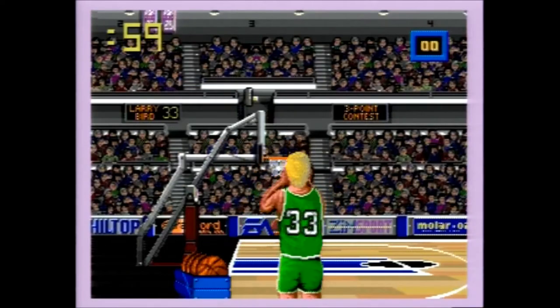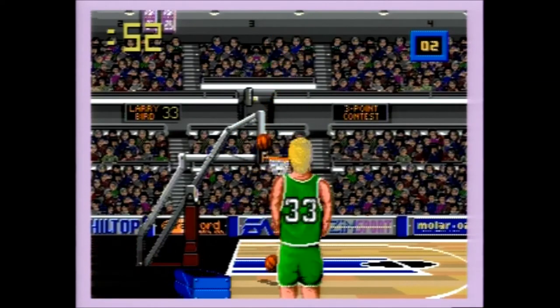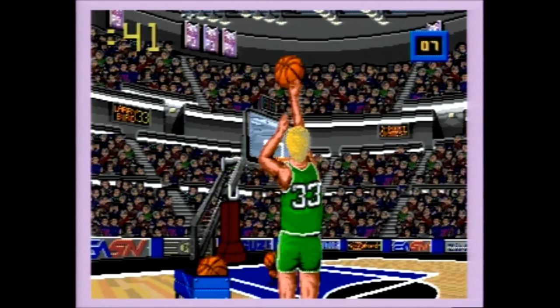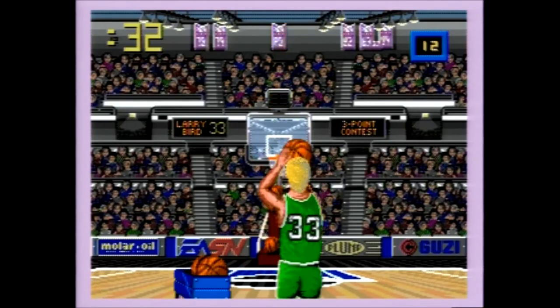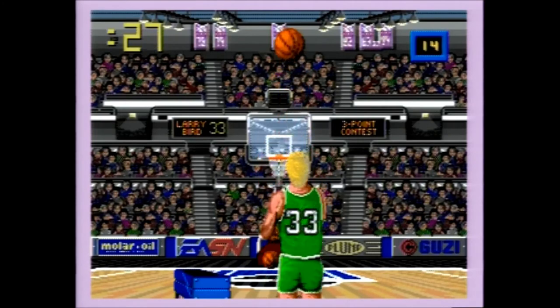In Larry Bird's Three-Point Contest, you have 60 seconds to shoot five balls from five bins, for a total of 25 shots. Every successful shot is worth a single point, except for the money ball at the end of each bin, which is worth two points. You press A to grab the ball from the bin, B to start your shot, and C to release the ball. This can be a little tricky, as the computer will not register B until you have fully grabbed the ball. There is no gauge in this mode, but your best bet seems to be releasing the ball at the top of your shot. At the end, your score will be totaled and the commentators will let you know how you did.